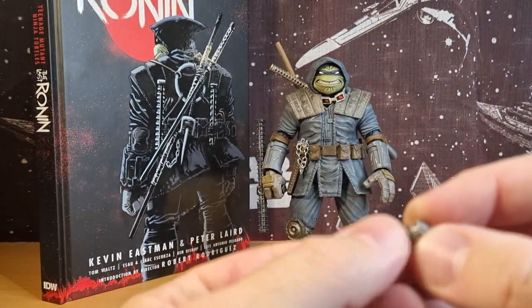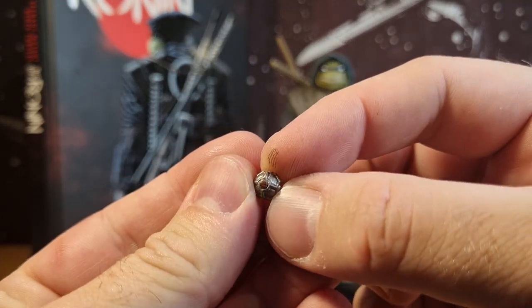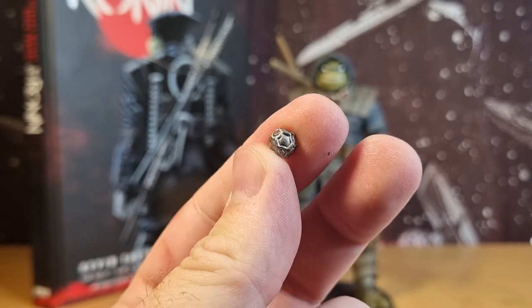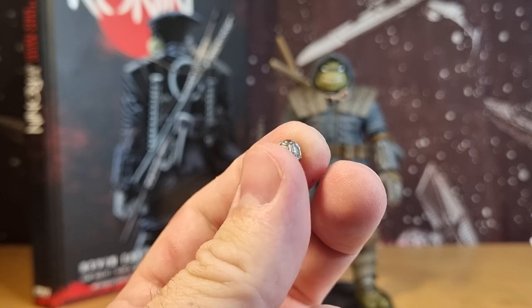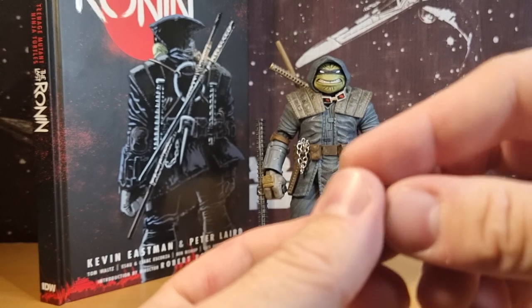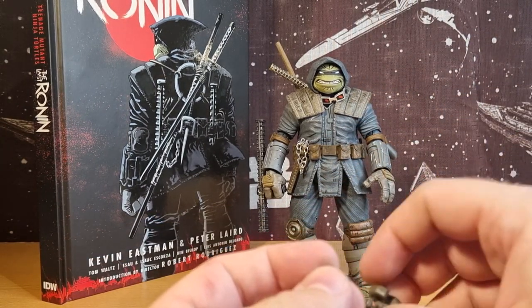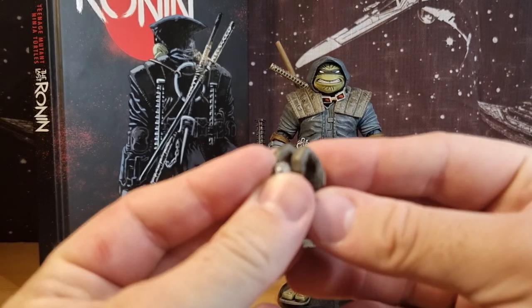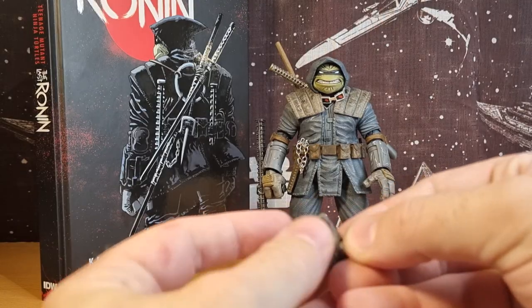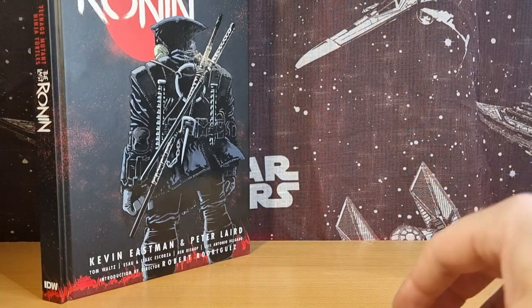He does come with this little grenade, and it kind of resembles a bit of a turtle shell, so that's cool. It's such a small, ornate little object, and there's no way to really store it on the figure unless you're having him hold it in one of his hands, which is a bit tricky.